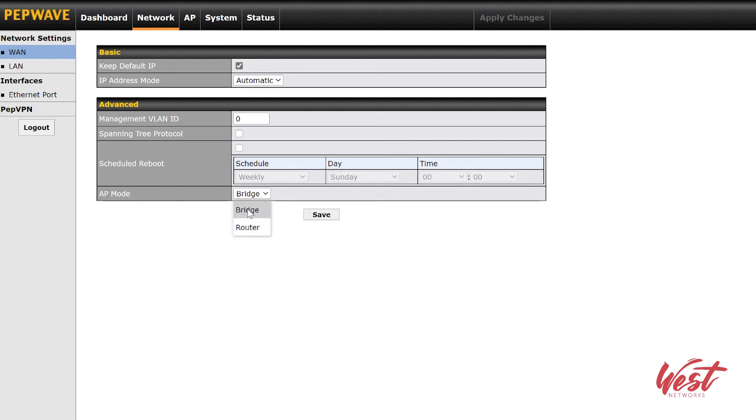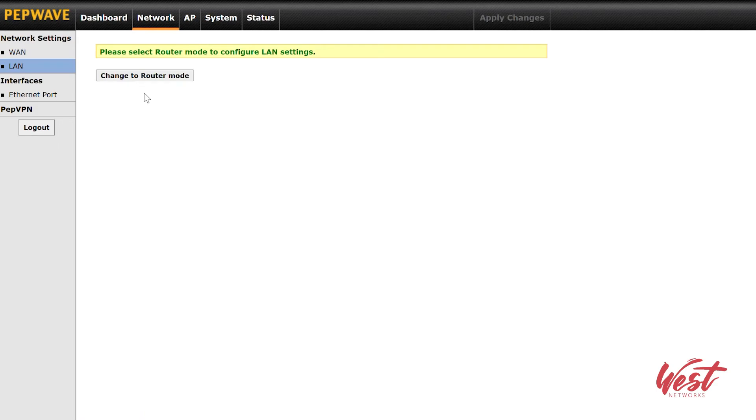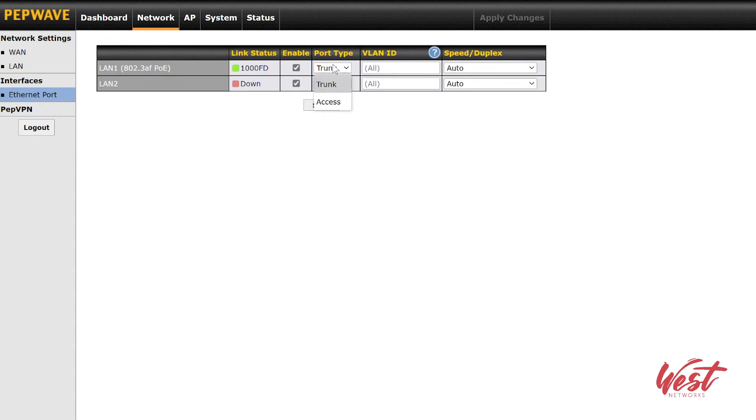I can configure the mode of this device — whether I want it to be in router mode or bridge mode. Bridge mode is going to obviously extend your LAN and pass your VLANs. If I put it in router mode, the ethernet ports are going to convert into WAN and LAN ports and then I can do NAT or IP forwarding — I can actually turn this into a router with IP forwarding and route VLANs over to my next network. If I go to my ethernet ports, I have the ability to trunk my VLANs — I can program a specific VLAN ID into the system, which is really nice if you want to force a particular VLAN out of the ethernet port. You can also do PEP VPN if you're not connected to a PepLink network.